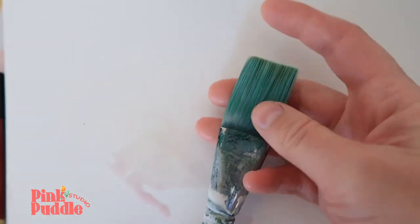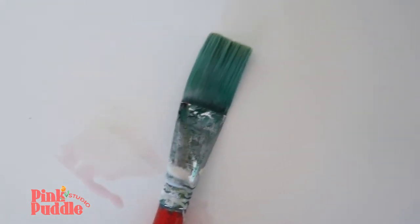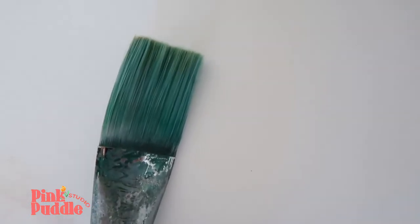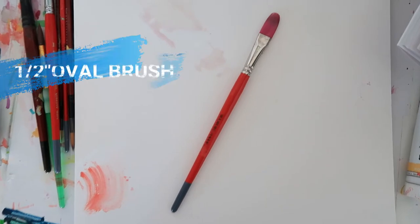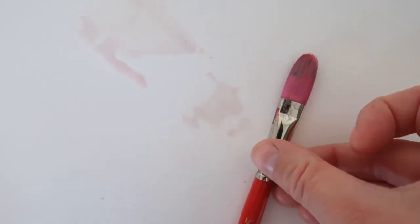Flat brushes are great for filling backgrounds, washes, and anything angular. I don't use these as often, but I do suggest a number 12 and a one-inch for large painting. Another great brush to have is a half-inch oval brush. It's great for long strokes with that rounded top edge — it's beautiful for botanicals.